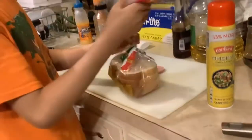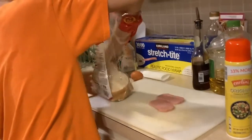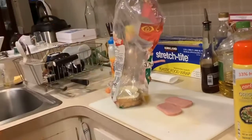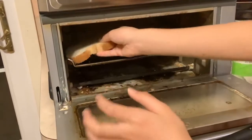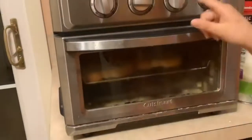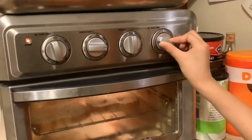After you've cut your Spam, take the bread and put it in the toaster. Make sure it's plugged in, put it on toast, and twist it to light.